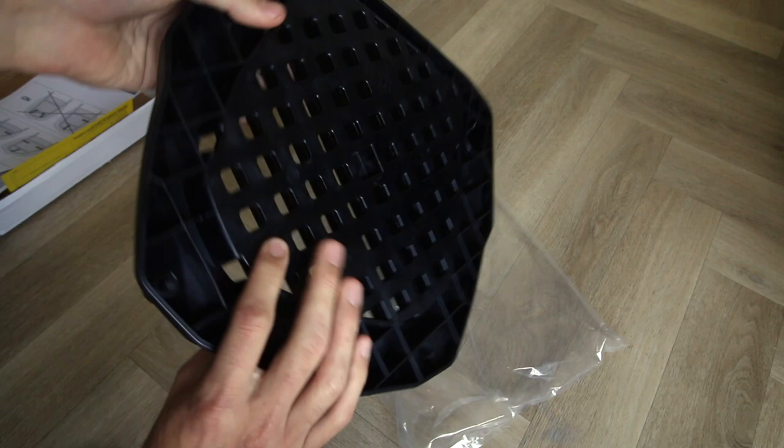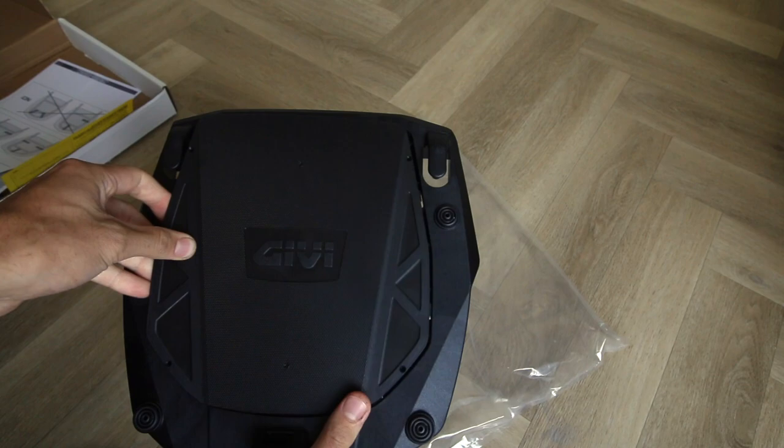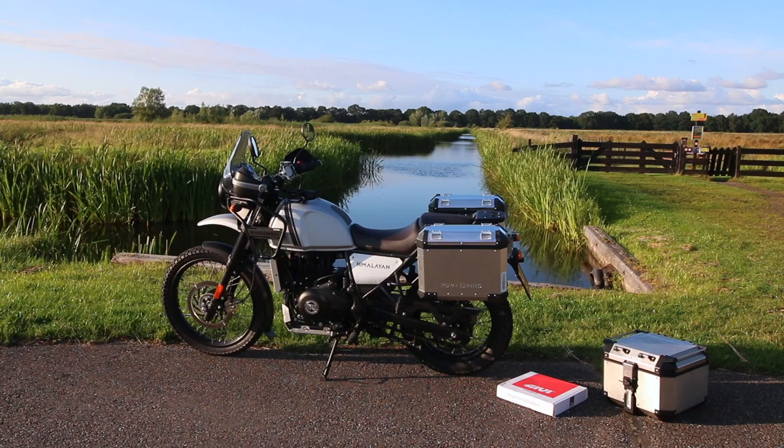It's a very simple thing to mount, and I will show you now on the motorcycle. We've arrived at the bike and now we're going to install the GV top box.